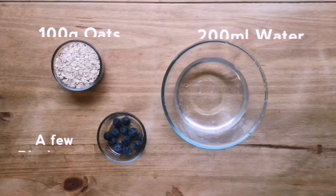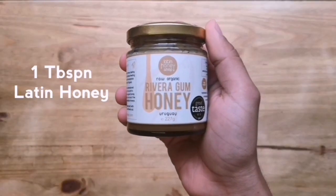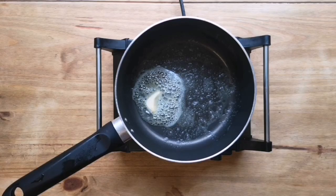Our last recipe is porridge, and I know porridge sounds kind of boring, but I'm going to jazz it up with some Latin honey today. I'm going to be using some Rivera gum — it comes from Uruguay and it's got a fantastic flavor.